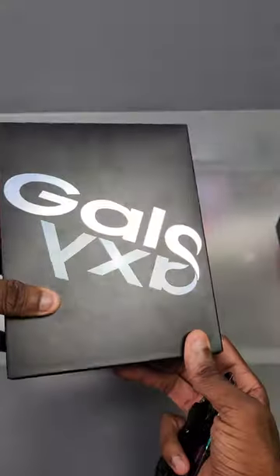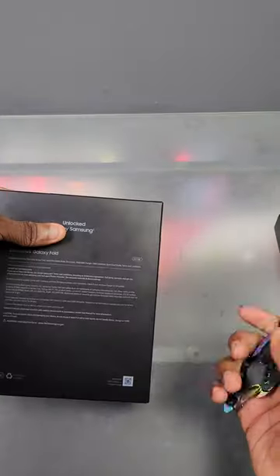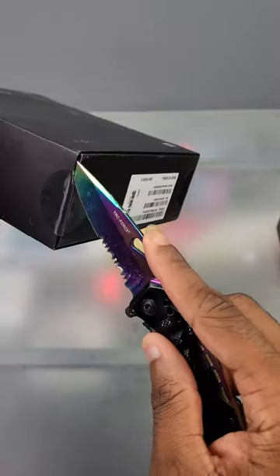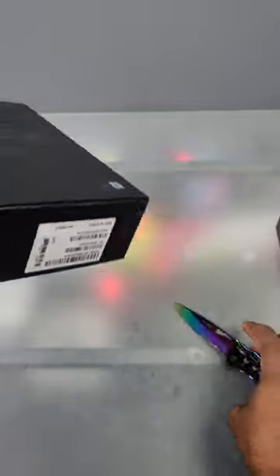Hey, what's good y'all? Check out what I got — we're unboxing the OG Galaxy Fold today. Looking around the box, we got that curved Galaxy design here, which I always love. I thought that was dope. We got the unlocked version by Samsung, 512 gigs — they only came in one storage. Now we got to see the actual stuff that comes inside the box because this thing is sealed, so let's go and see if anything's changed over the years.